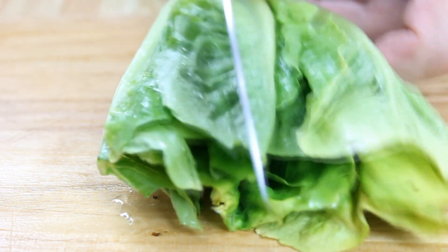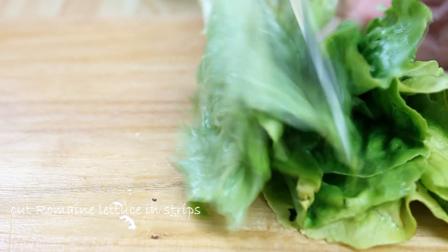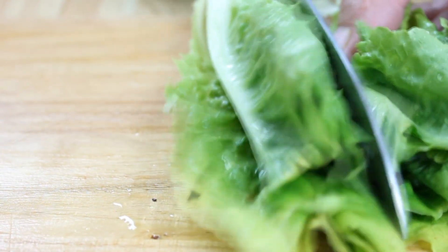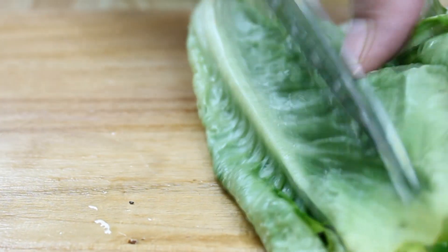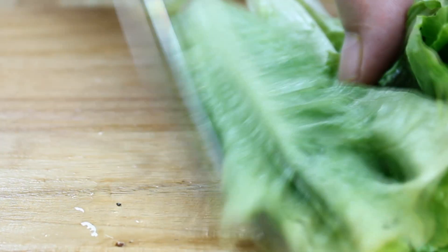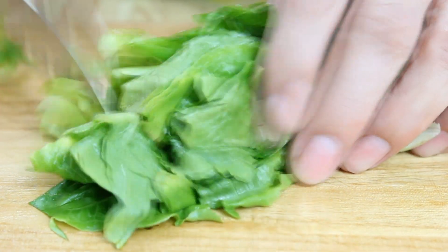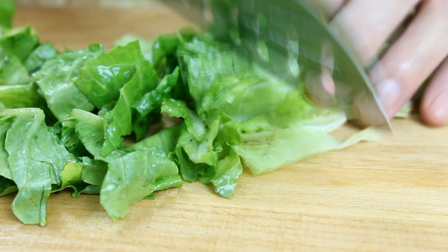Now it's time to prep the lettuce. You're going to want a good sharp knife. I'm cutting about every three-quarters of an inch, not all the way through, rotating the lettuce as I go. Then I'm cutting the romaine lettuce the other way, still going about three-quarters of an inch, which gives you nice uniform, even pieces.